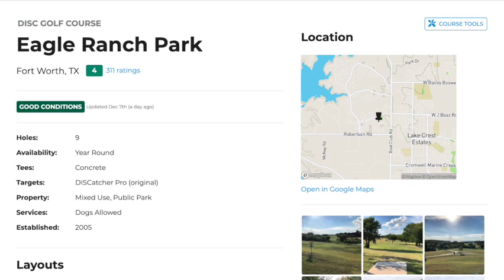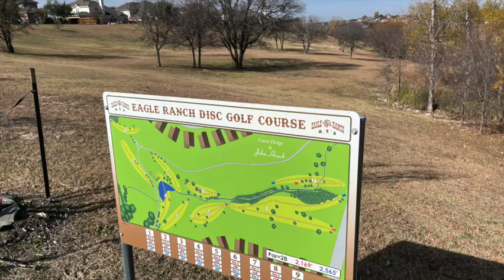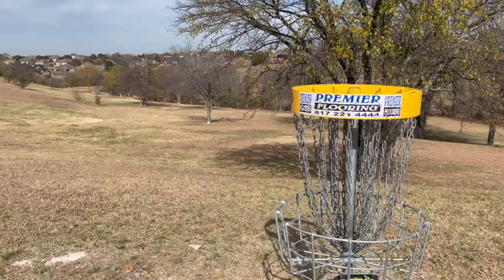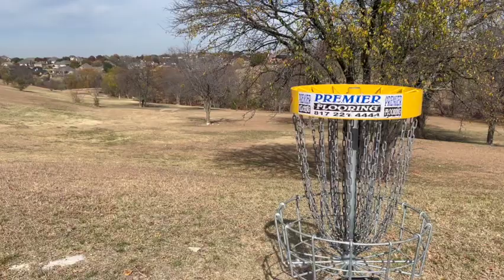Welcome back to the channel. We're at Eagle Ranch Disc Golf Course up in North Fort Worth. A little nine-hole, I believe it is designed by John Hauk. So you know it's a good course.